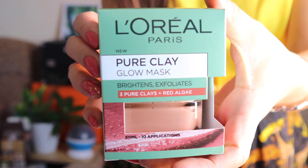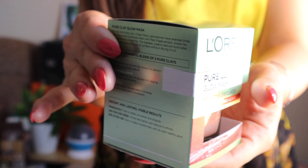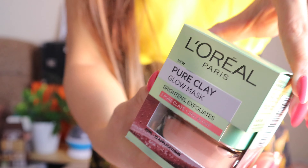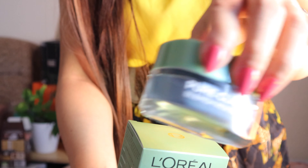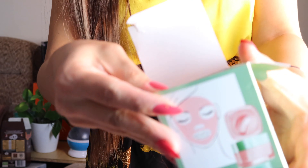So the pink one, it brightens and exfoliates the skin. It has three pure clays and red algae. It's 50ml, the same size as the blue one — they're all the same sizes. And let's open it. I'm so excited to try this on, guys.